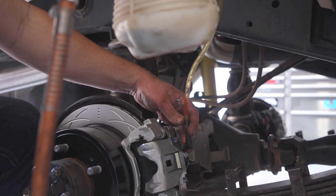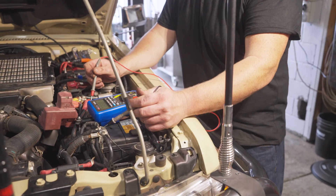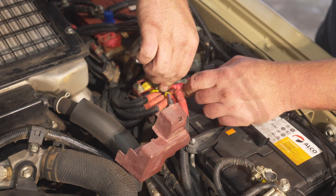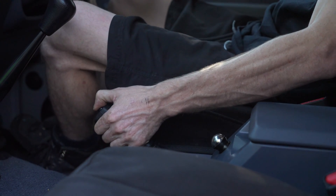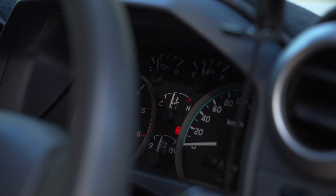Once bled, ensure that there is a good pedal feel before testing the electric park brake. Next, ensure that the battery and charging system are to OEM specifications and connect the positive and negative wires. To test operation, turn the ignition off and with the OEM handbrake disengaged, check that the electric park brake activates and the vehicle park brake dash light comes on.